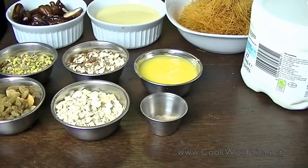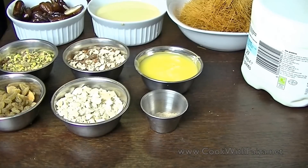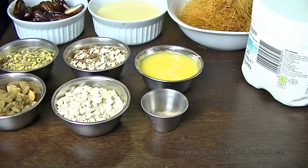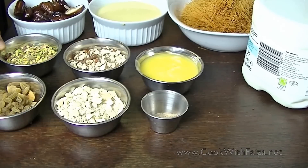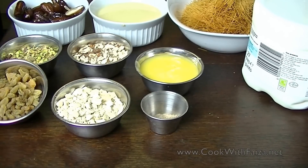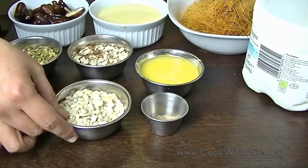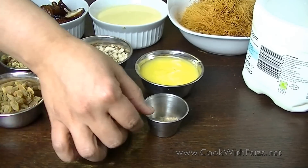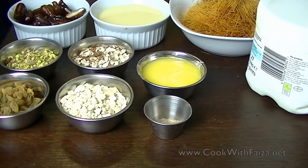If you use dried milk, you can dissolve it in a bit of liquid first, then add it into the milk. Because it is soft, our work is done. Also, you should use pistachios, badam — almonds — raisins, kaju — cashew nuts — lychee powder, green cardamom powder, and desi ghee. You can also use butter.